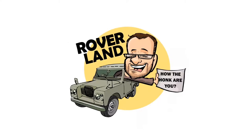G'day, g'day! How the heck are ya? This is your friend Dan-o, and this is Roverland, the YouTube channel that's anything and everything Land Rover. Have I got a video for you today.